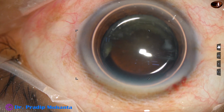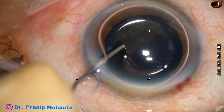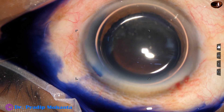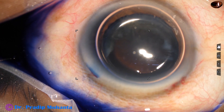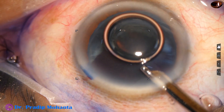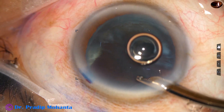After making the incisions, the anterior chamber is filled up with an air bubble. Beneath this air bubble, trypan blue dye is applied over the anterior capsule. If we apply the dye underneath an air bubble, staining is quicker. The anterior capsule gets stained in 15 seconds nicely if we use an air bubble.